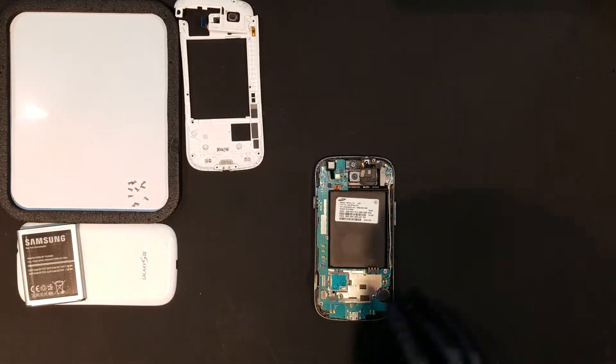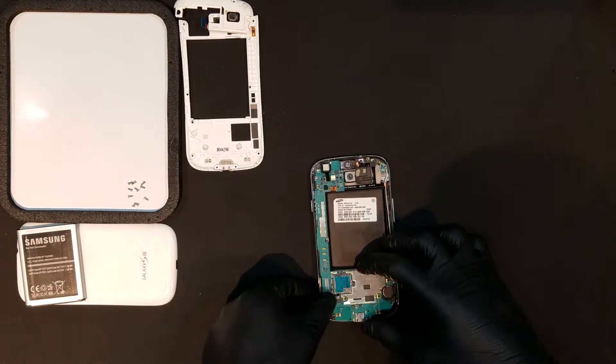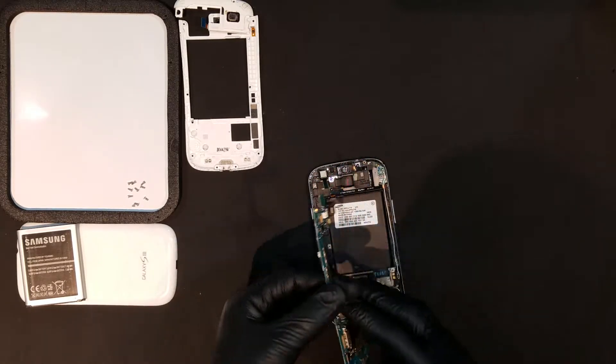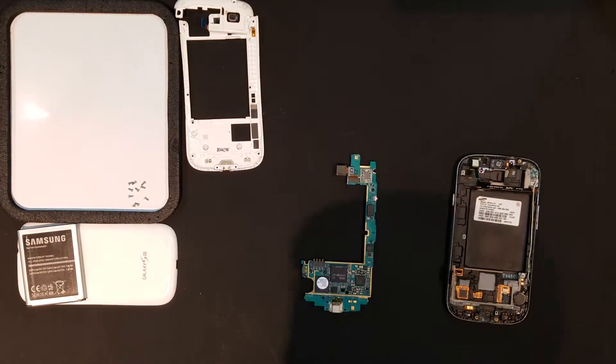The board can now be carefully lifted out of the mid frame. Flipping the board over, you should be able to unclip the back camera and remove it completely.